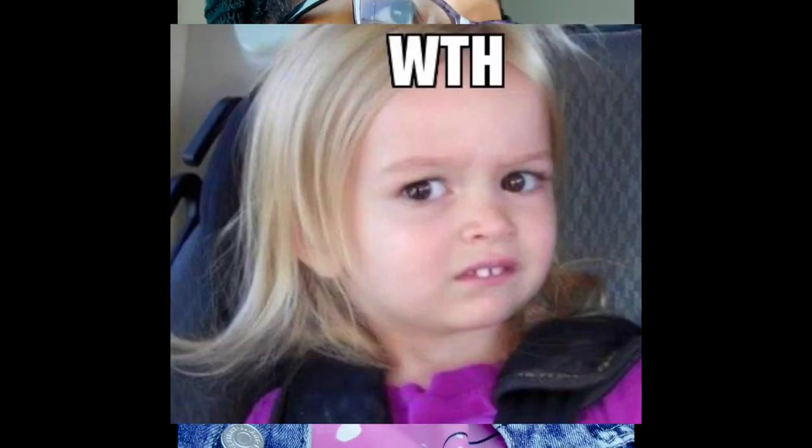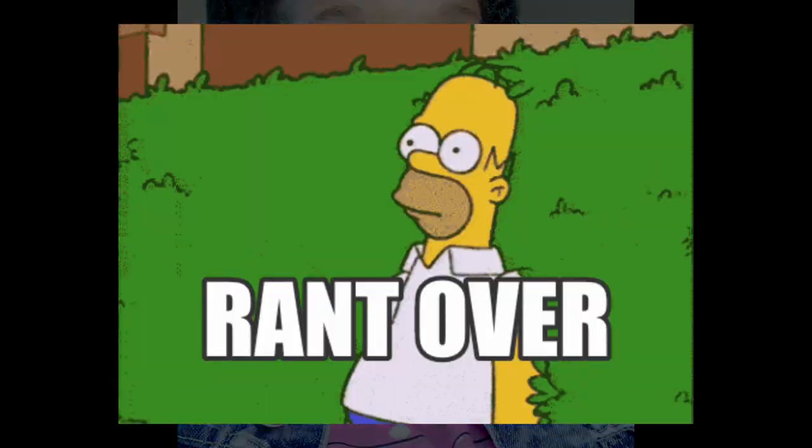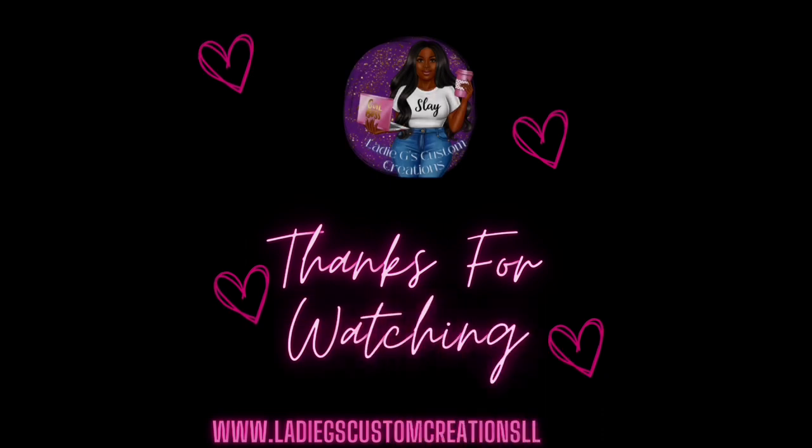Y'all, I'm at Home Depot. I need to get some spray paint. I got three bottles of spray paint. My spray paint used to be $3 — it doesn't matter, my spray paint now is $6.48 a can. Six whole US dollars and 48 whole US cents for one can of spray paint. I spent $20.61 on three cans of spray paint. Y'all see that? I'm gonna get my ass home.